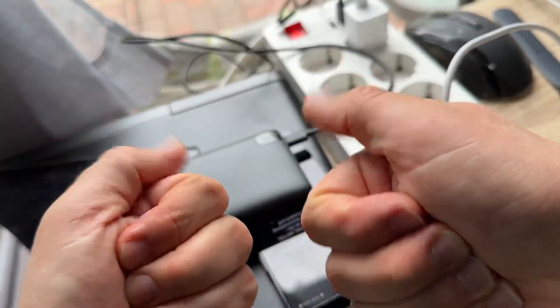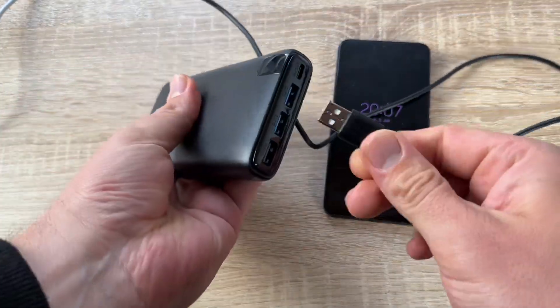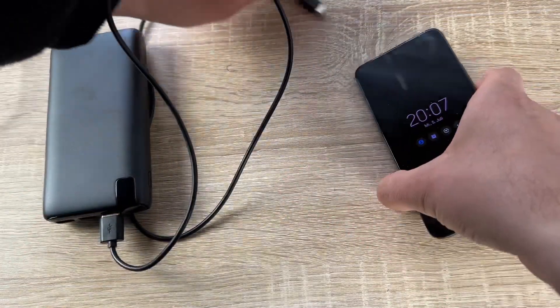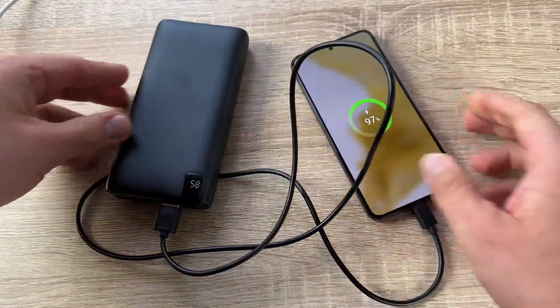Powering up a 3,000 milliampere-hour phone from 0 to 50 percent in only 30 minutes. This is a technical level that is difficult to achieve with an ordinary power bank out there.